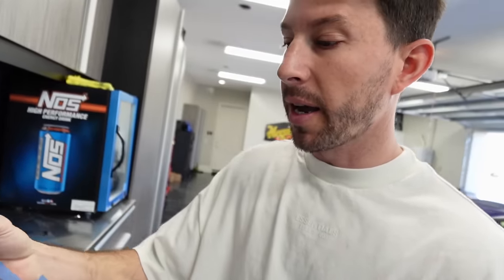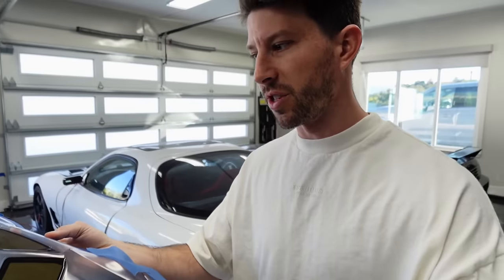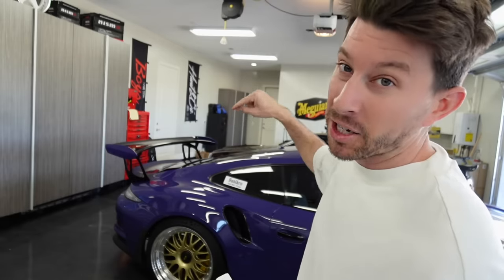Here is my R34 body — this is going to be the body cover for the RC car. It looks a little funky right now. You're wondering why is there tape on it? I'm about to paint it. I haven't painted it yet because I made a big mistake. I wanted to be very extra with this car, and I saw that a lot of people make these as realistic as possible. They put headlights and taillights and have all these light-up things, which I do have.